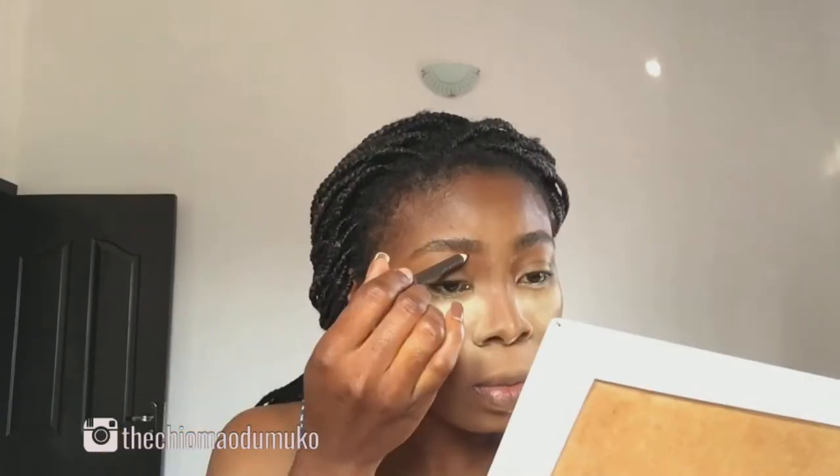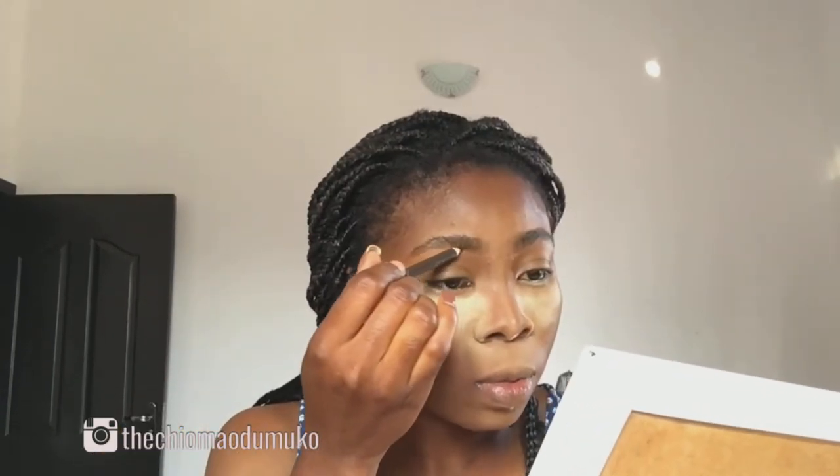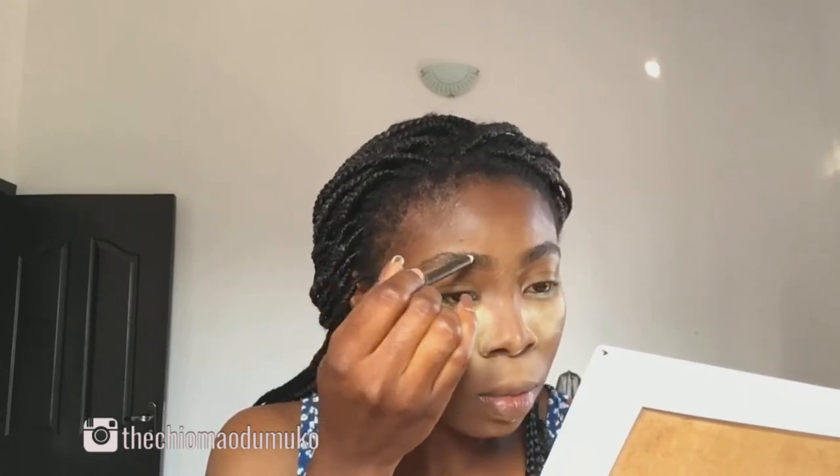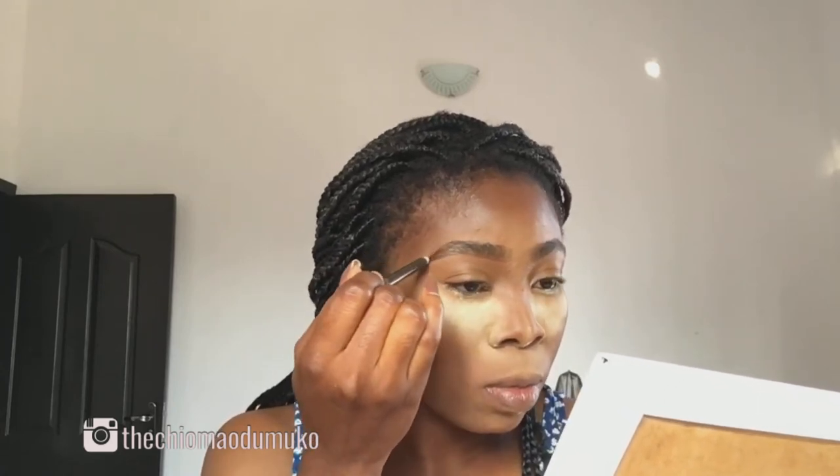I'm brushing up my brow hair with a spoolie and just creating an outline for my brow, then applying hair-like strokes with my brow pencil.